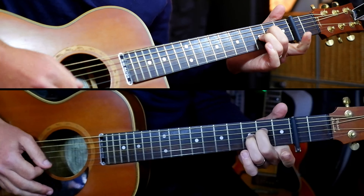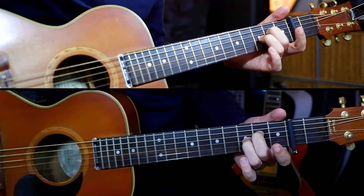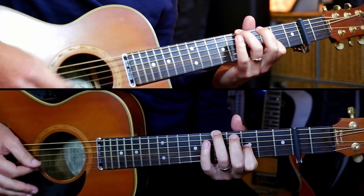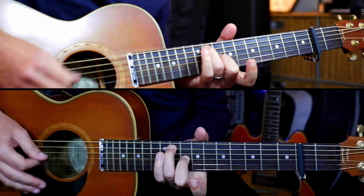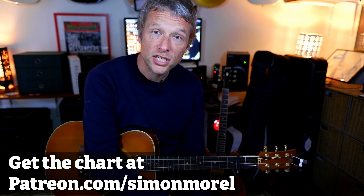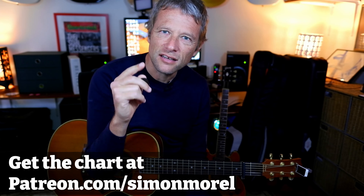We hit those four bars three times around, then we hit an F sharp minor, then a B like we did before, and then we go back to the pre-chorus, all the way through the B flat, and then into the chorus again. When we get to the end of the chorus we basically play the chorus round and round until the end of the song. That is the whole thing. If you want the chart you can get that at patreon.com/SimonMorrell. Stay tuned — we're going to learn this tune in regular tuning right now.